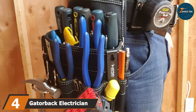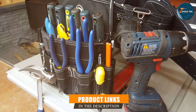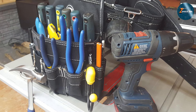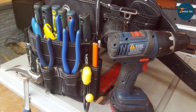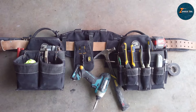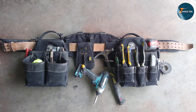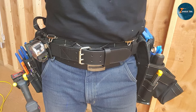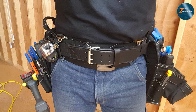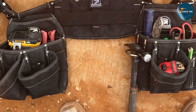The number four position is held by the Gator Back electrician tool belt combo. This product is designed with the professional electrician in mind and includes both a tool belt and suspenders, providing maximum comfort and support during long work days. The high-quality material ensures durability while the numerous pockets provide ample storage space. The ergonomic design distributes weight evenly across your waist and shoulders, reducing strain and improving comfort. The padded suspenders add an extra layer of support, making it ideal for those who carry heavy tools regularly. The combo features a total of 18 pockets, including specialized pockets for screwdrivers, pliers, and other essential tools.